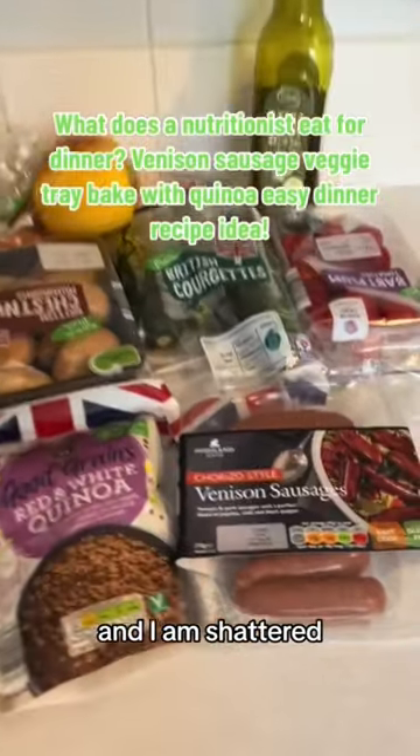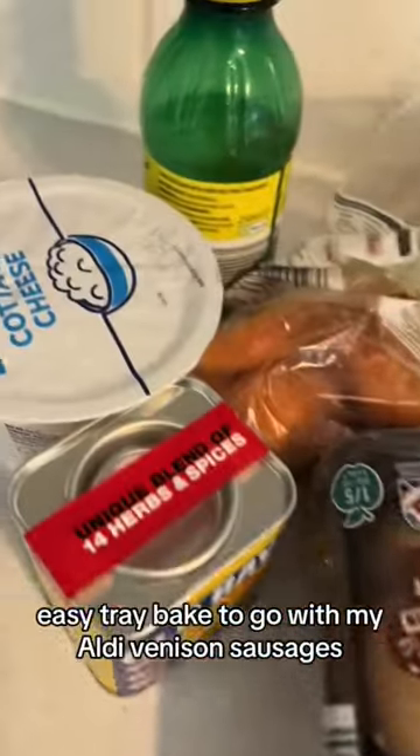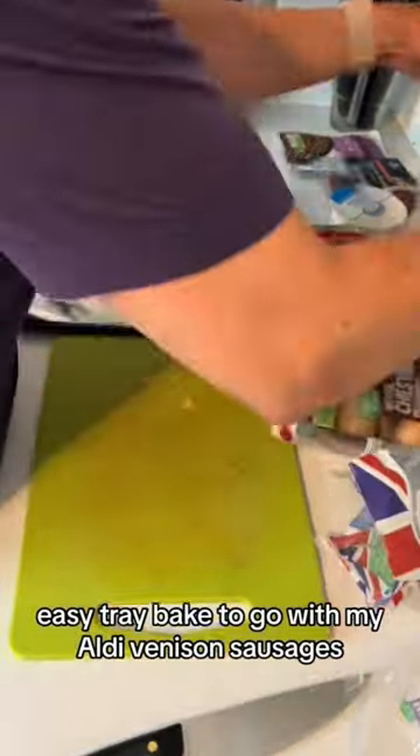It's been a busy day and I am shattered, so tonight it's a nice easy tray bake to go with my Aldi venison sausages.